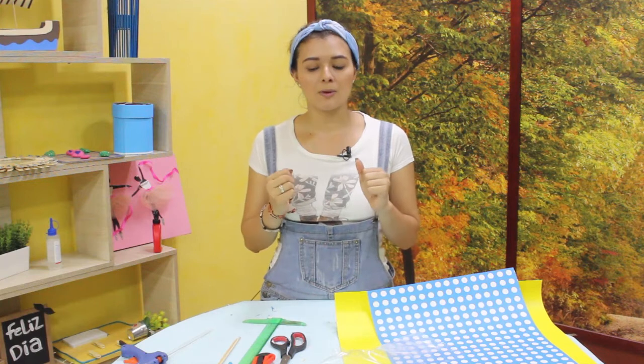¡Hola! Bienvenidos al taller de Julie. En esta oportunidad vamos a seguir realizando algunas decoraciones y regalos que podemos entregar en esta fecha que se avecina, y que muchas personas nos cogen de pronto sin un peso. Vamos a remediar esto para que nosotros quedemos bien y para que entreguemos un detalle.